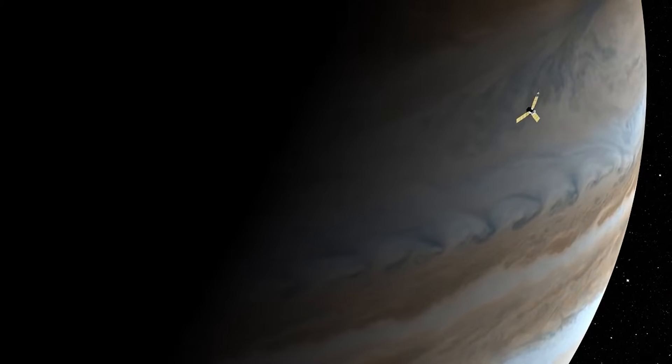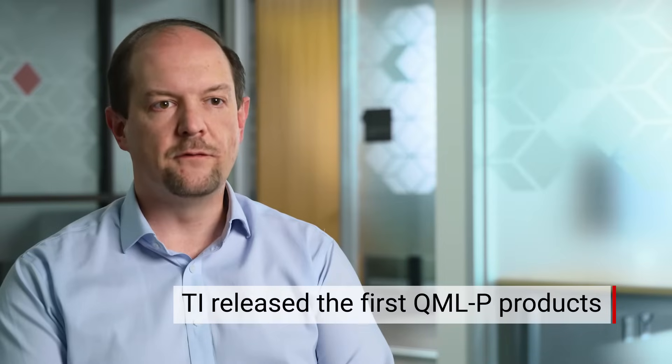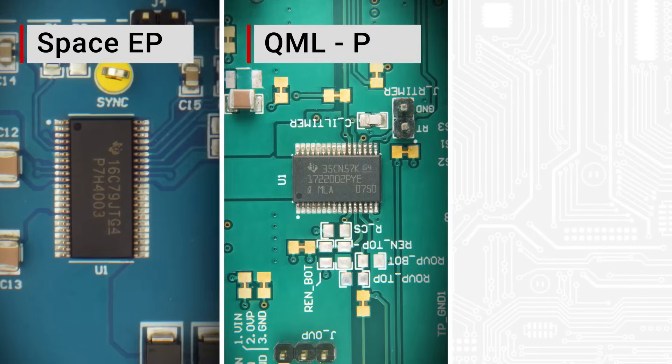Texas Instruments was the leader in developing the QML Class P standard — we led the committee and TI released the first QML Class P products in the industry. QMLP is part of our broad portfolio of different grades and options for space products. We offer every solution for every mission, every customer, and every reliability requirement, starting from LEO constellation applications with the Space Enhanced Plastic portfolio, all the way to QMLP as a radiation-hardened option in plastic.